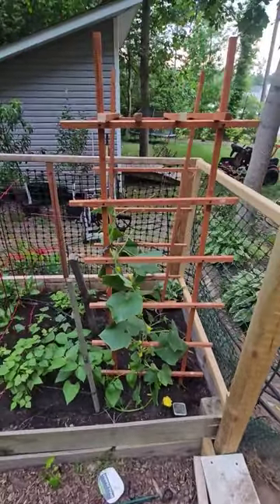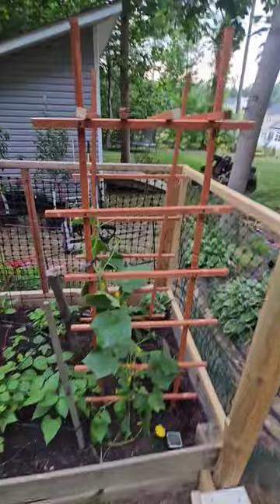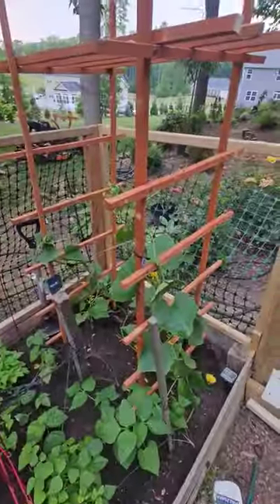Alright folks, welcome back to Working Yard with Will. I ended up putting this little trellis in here to help with the cucumbers grow.